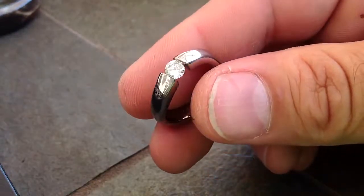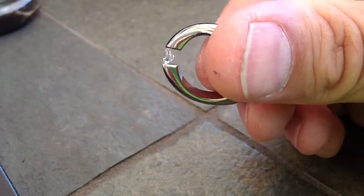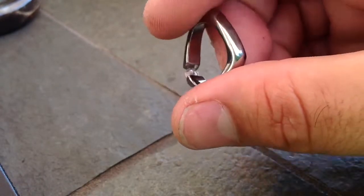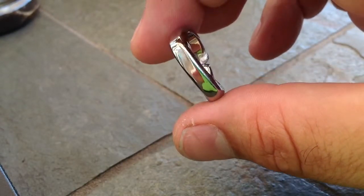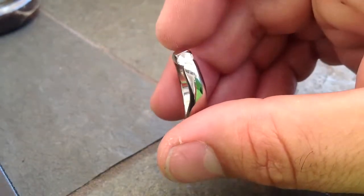This is our Twisted in Titanium with the 5.5mm cubic zirconia. It's really hard even with a video to see — it looks really odd, but laying on a finger it is just absolutely amazing.